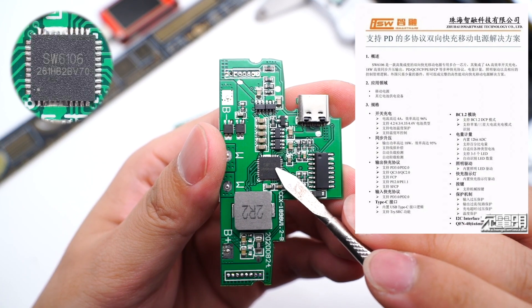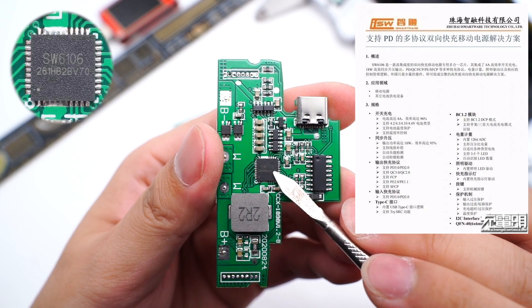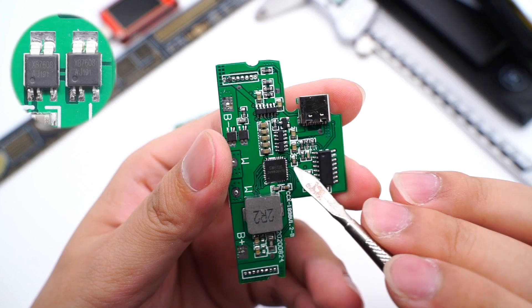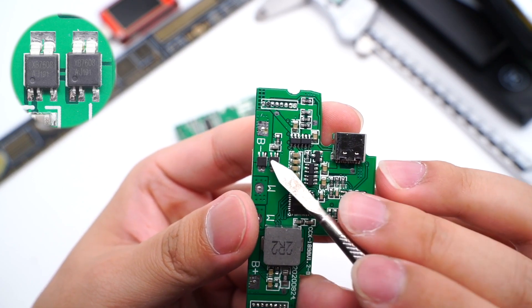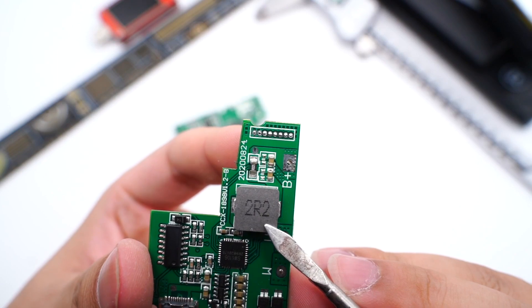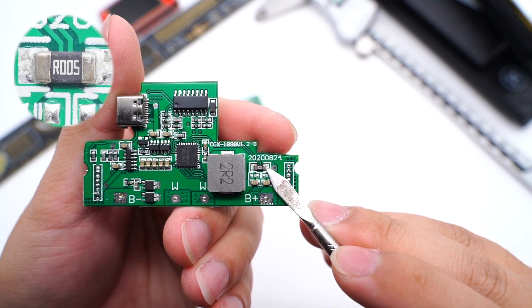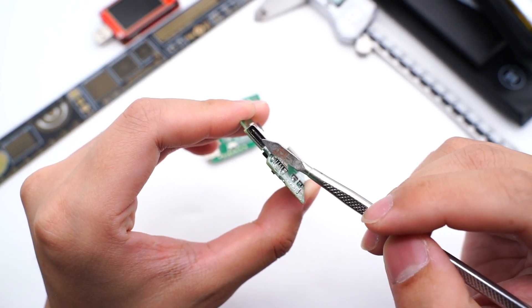The SW6106 is a highly integrated all-in-one power bank chip, so only a few external components are needed. It can support 18W output and multiple fast charging protocols, and also supports charging and discharging at the same time. Those two battery protection chips are connected in parallel, marked with XB7608, which are used for overcharge, over-discharge, and over-current protection. Here is the 2R2 alloy inductor used for boost, and this tiny sampling resistor is used to detect the battery current. Finally, here is the USB-C receptacle.